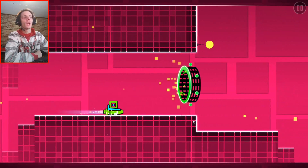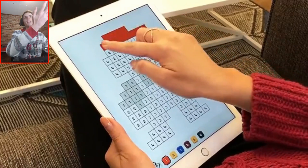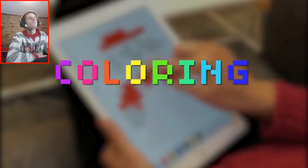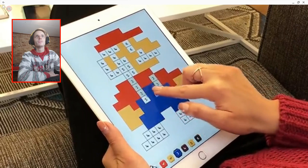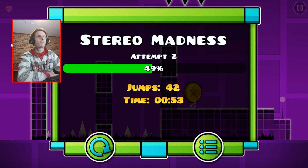This is almost like a platformer game. You have to see how far you can get in the game. Oh no, that was so bad. And now we get an ad again, of course.